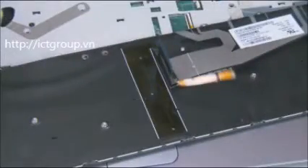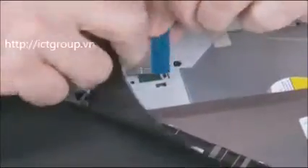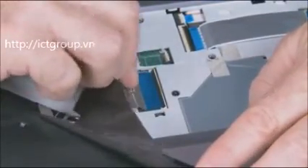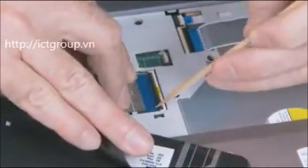Place the keyboard on the top cover so that the keyboard ribbon cable and ZIF connector are accessible. Insert the keyboard ribbon cable into the ZIF connector on the system board and gently press down the ZIF connector locking bar. Use care to prevent damaging the ZIF connector and ribbon cable.